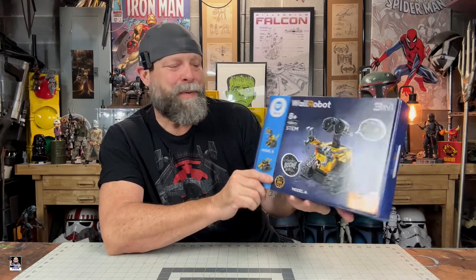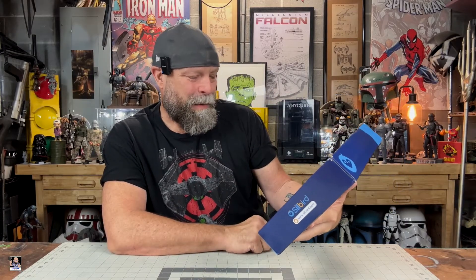Hey everybody, welcome back to the channel. Welcome back for another block building video. In today's video, check this out from Seelberg. This is cool. This is like a STEM project. So let's open it up, check it out, and get it built.